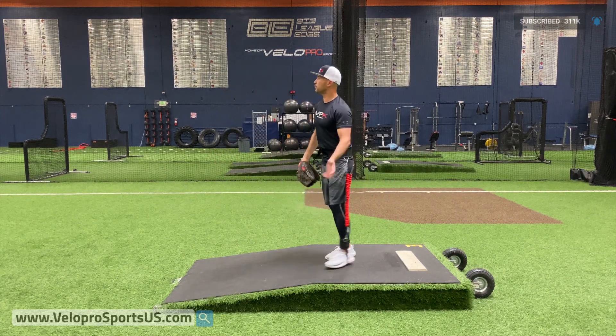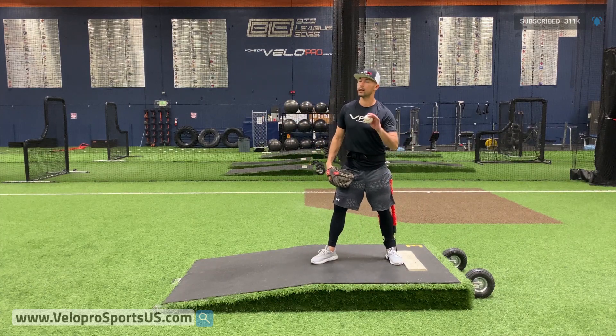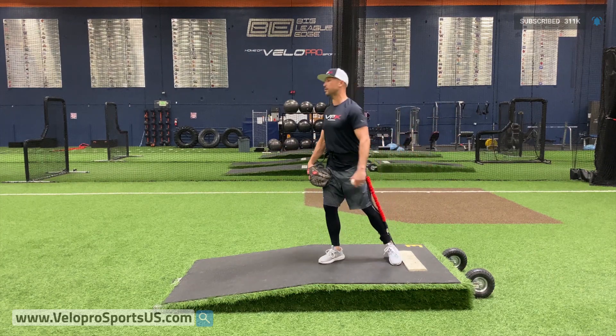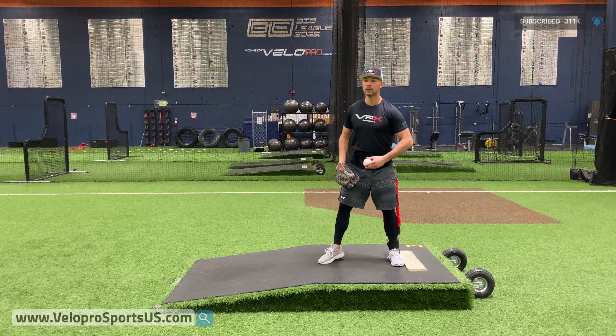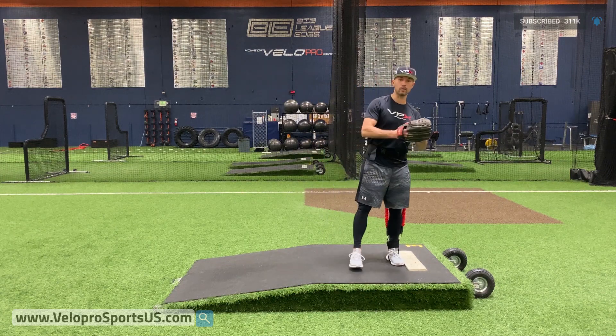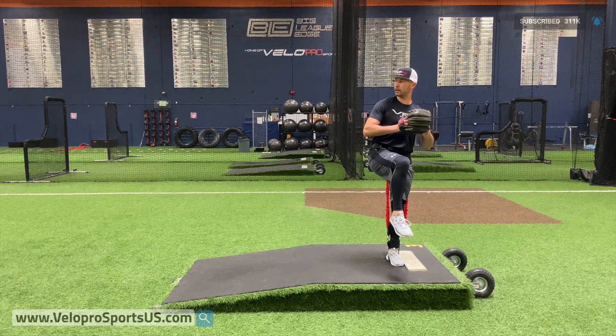Make sure you don't feel the bungees the entire time. If you feel your back heel coming up at any point, you're getting too top heavy, unconnected, unloaded. So good set position right here — up, hold it, go.